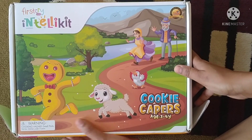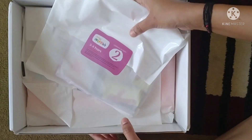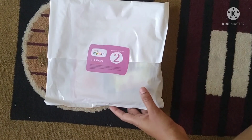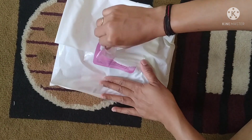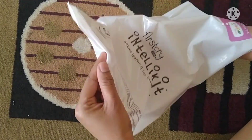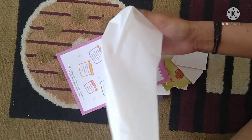Next product — I will show you the first try of the Intelli kit. I will show you the second part, and I will share the details in the description box.